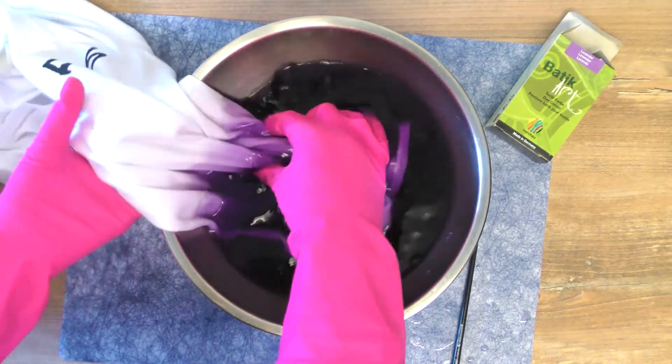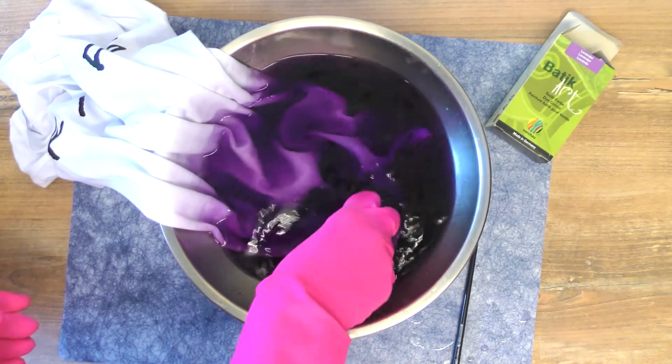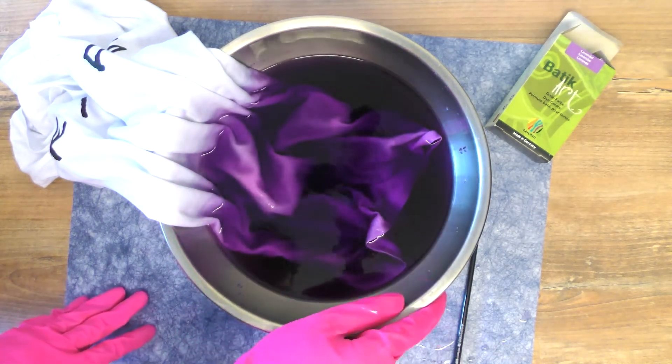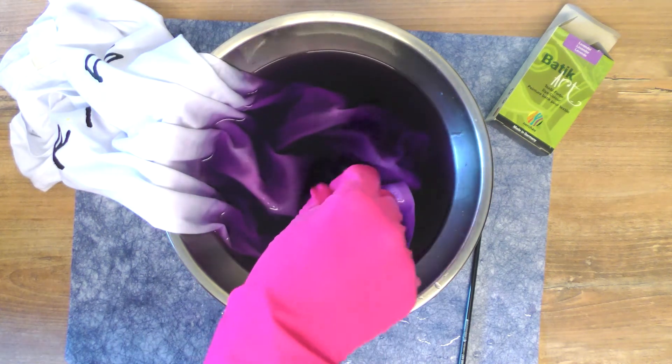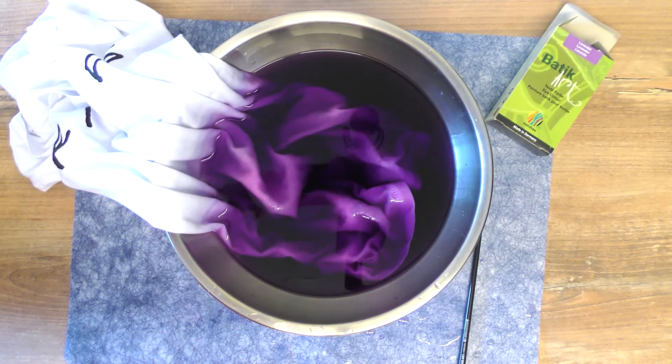Here you can see how I'm dyeing my t-shirt - which was white - just on the bottom half, doing the exact same steps and process as with the little test pieces. You can keep it in for as long as you want; the longer you keep it in, the darker the color will be. I'm going to repeat the same rinsing steps to show you what it looks like.